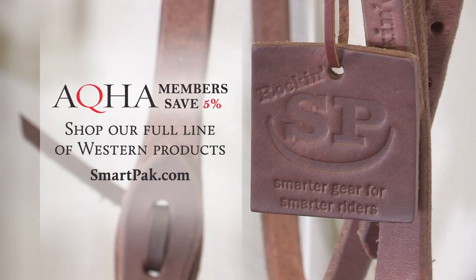You can shop the full line of Rockin' SP Western products at SmartPak.com.